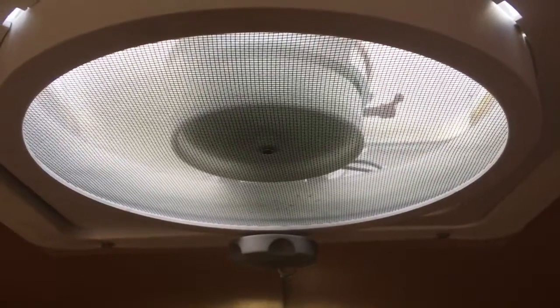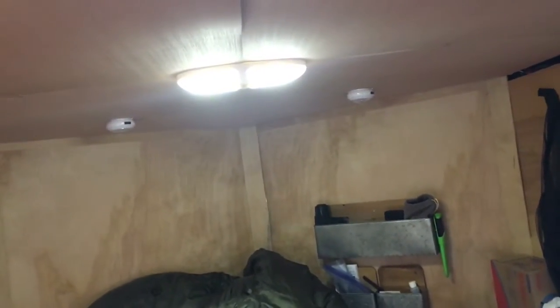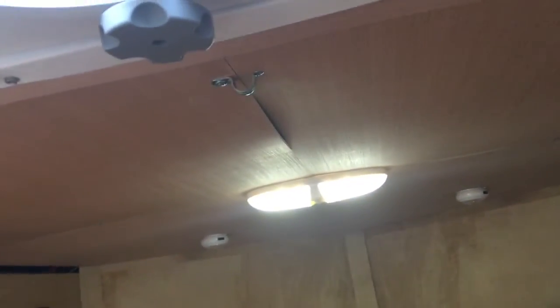I'll crank it up all the way — you can hear how loud it is. It does move the air though when the back door is closed. You can see the curtains pulling in the air, which is pretty cool. Nice to get some fresh air.